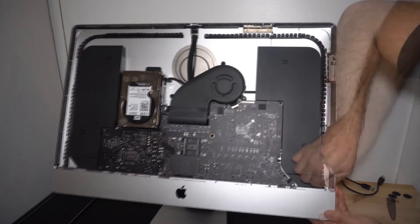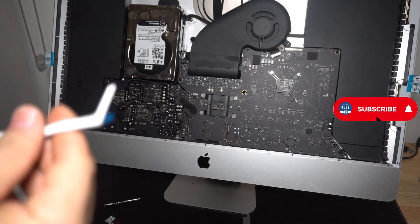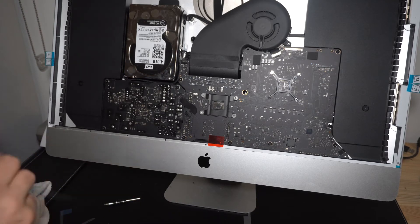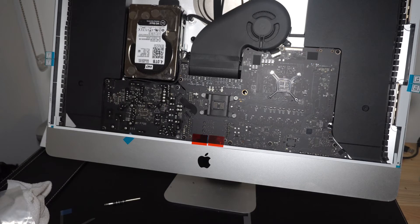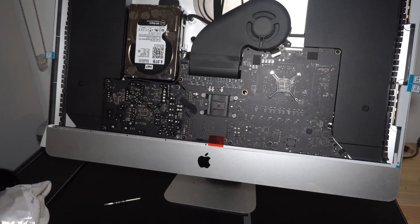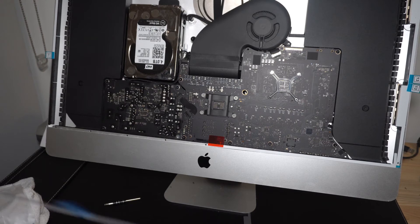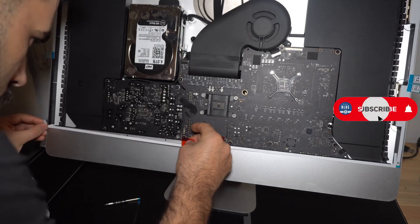Once everything is inside and screwed in, comes the second most difficult part of this job, which is getting rid of the glue on the frame as well as the LCD. I suggest using a blow dryer to heat it up and then remove it. I used a few methods but it's time consuming and you just have to remove it. You have to do the same thing on the LCD as well. Once everything is removed you can put the new double-sided tape on the frame and then put the screen back on.